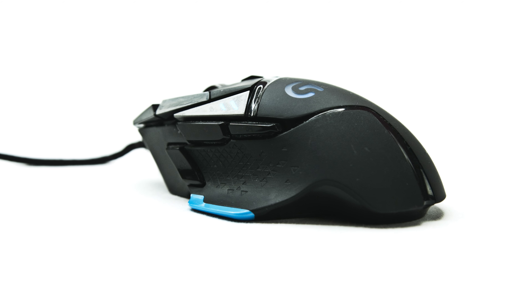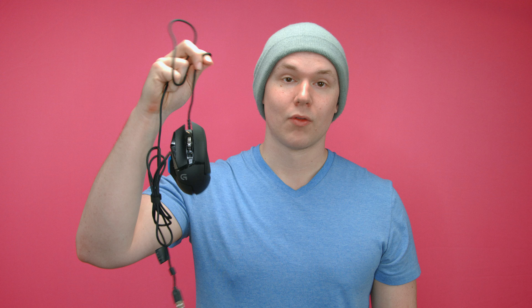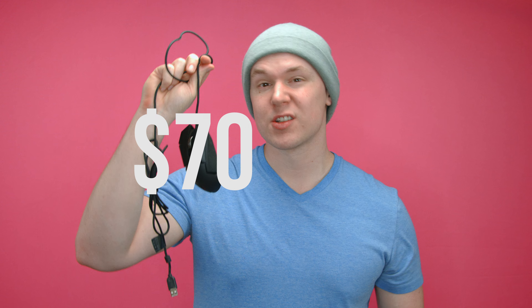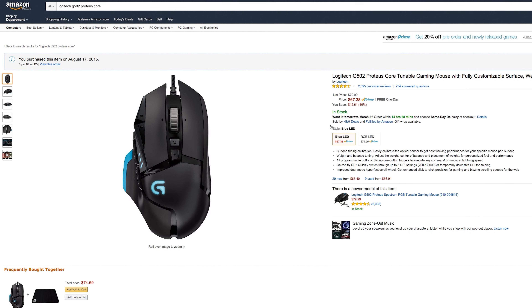In my opinion, the Logitech G502 Gaming Mouse performs exceptionally well. Right out of the box, it costs $70. I got mine off Amazon; you can get yours pretty much anywhere else. And when you get this thing, you're going to notice some really cool technical aspects.